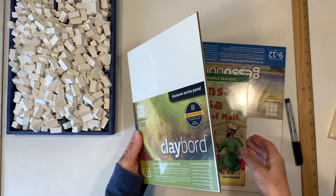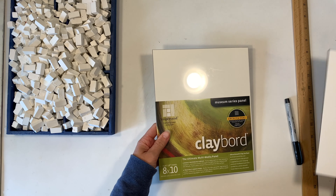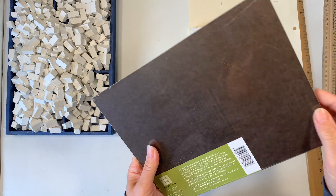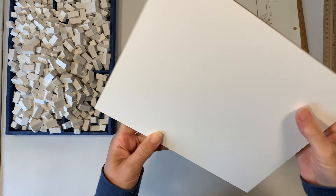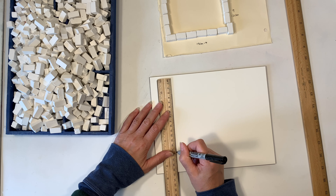Here are some of the supplies I'm going to use for this project. I have a gesso board — you could use any kind of board, but I found these at Dick Blick online. I also have some glue, a ruler, and a couple of other supplies we'll need. Because I'm not using any other instructions or a kit for this, I had to design how this structure was going to be. I looked up some measurements of the actual Kaaba, then I measured our little bricks, and we did some math and proportions in order to figure out how many bricks across and how many bricks high it needed to be so that the proportions were correct.